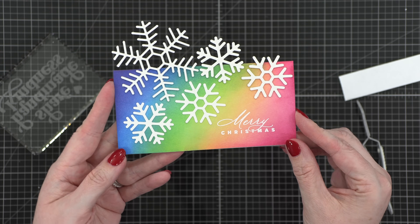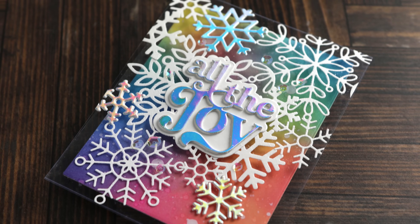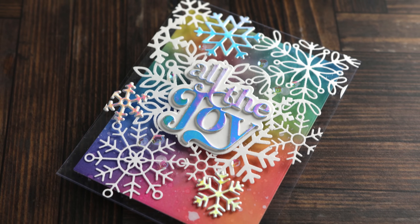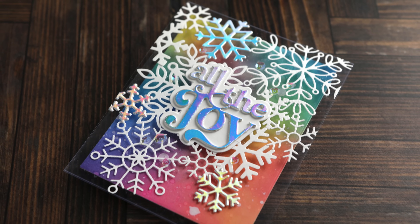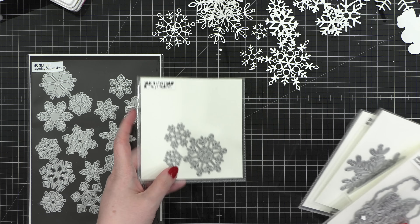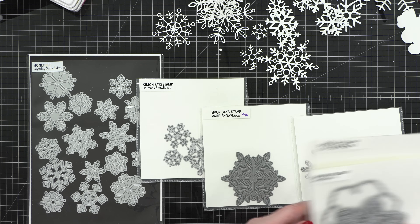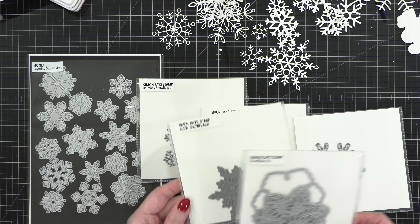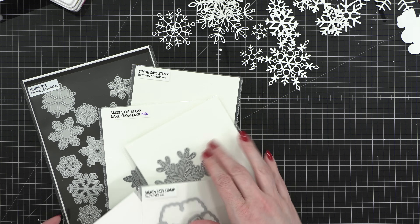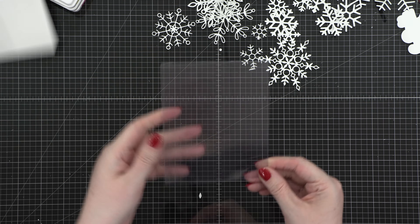We're going to move on to my third card, and this one is all about an acetate card and creating almost like a DIY lace look with all of your snowflake dies. So I'm going to first cut out a bunch of snowflake dies. I've got the Layering Snowflakes from Honey Bee, from Simon Says Stamp I've got Harmony Snowflakes, Marie, Amelia, Eliza, and also the Snowflake Trio. I cut all of those out of white cardstock — just had a big long die cutting session — and then I'm going to go to my acetate card base.